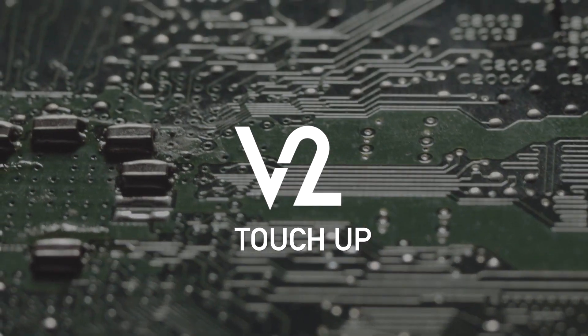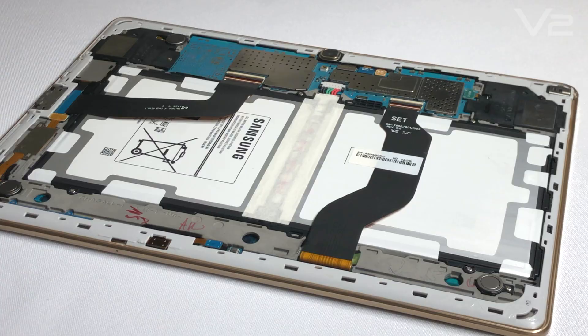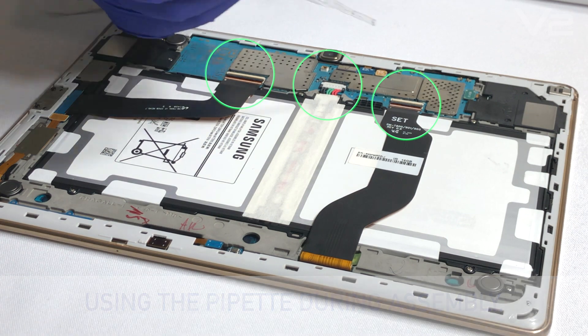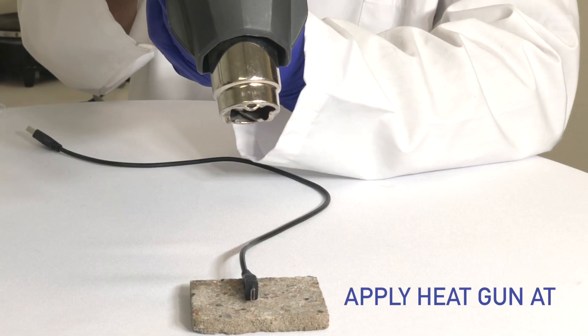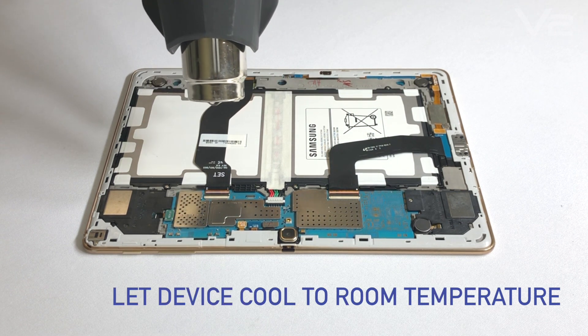V2 touch-up: dip male power components into V2 solution. Devices with micro connections and solder points should be touched up as well using the pipette during assembly. Apply the heat gun at 200 degrees Fahrenheit for 1 minute, then let the device cool to room temperature.